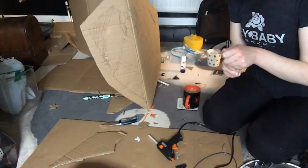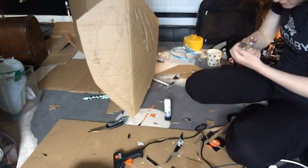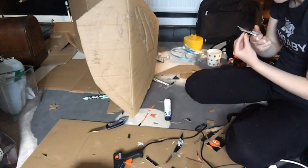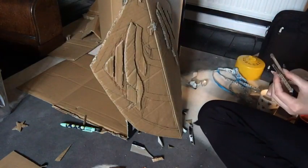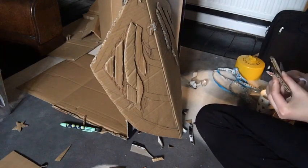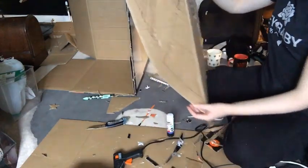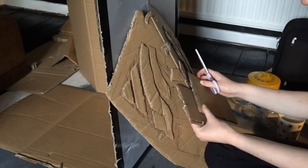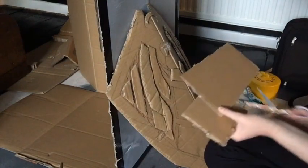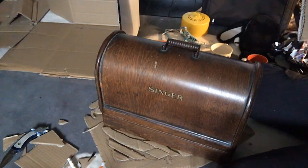I used three different types of glue to see which would work best: a pritt stick, PVA, and a hot glue gun. PVA and the hot glue gun were probably the best of the three — the pritt stick just kept popping off. You can see now how it's raised up slightly, which is the effect the actual shield has, so I'm very happy with it. I weighed it all down with my sewing machine pressing it flat and waited for the glue to dry.